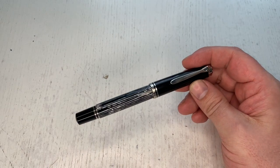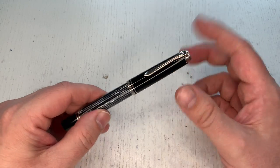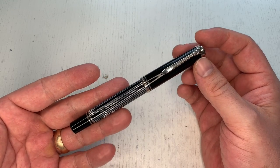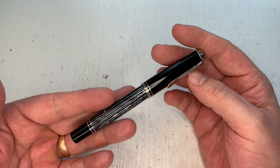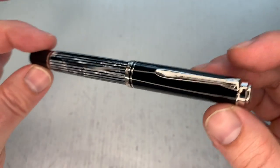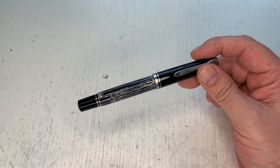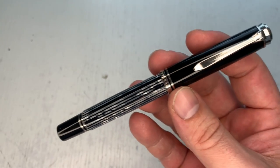This M605 here comes at M605 pricing. Checking the Appelboom Pennen website, it's even a little less expensive than some standard M600 range pens — around 365 euros, whereas some other M600s like the standard black or the blue stripe version go for around 385 euros. It's by no means inexpensive, but it's not priced higher just because it's a special edition, at least not right now.